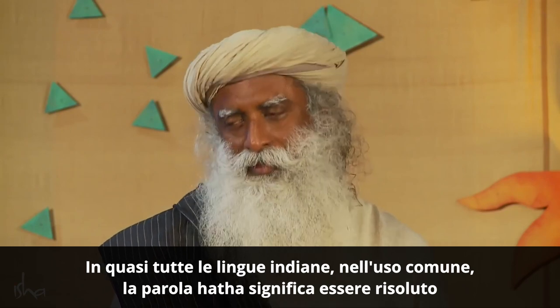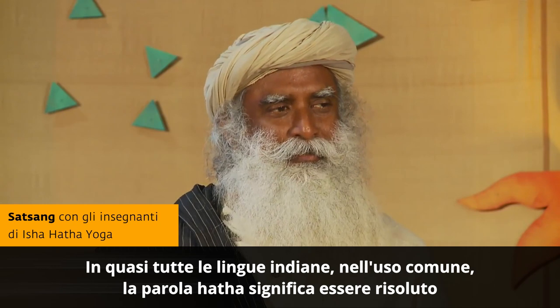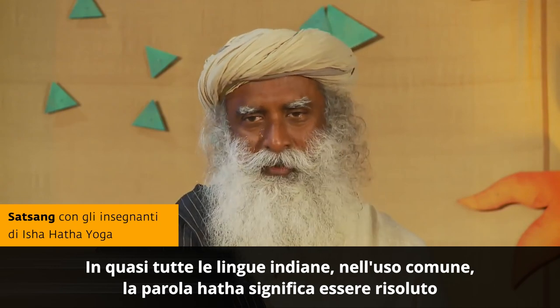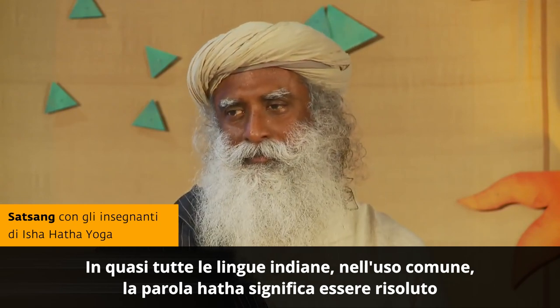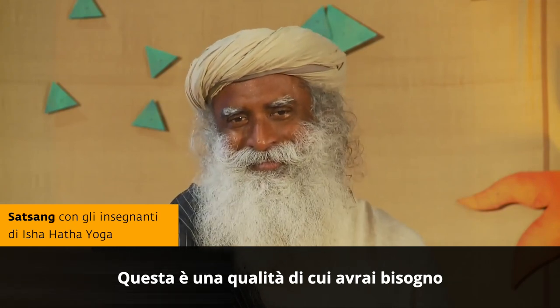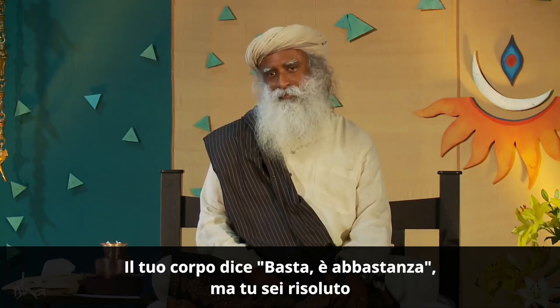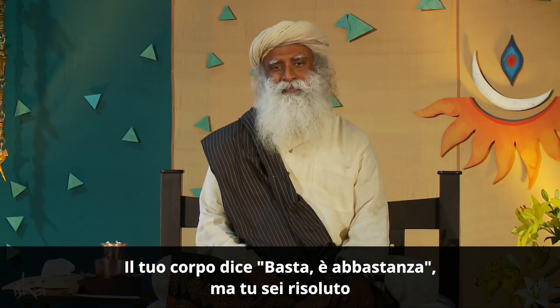In most Indian languages, in common usage, the word hatha means being adamant. This is a quality that you will need. Your body says, enough, I had it. But you're adamant. This is hatha yoga.